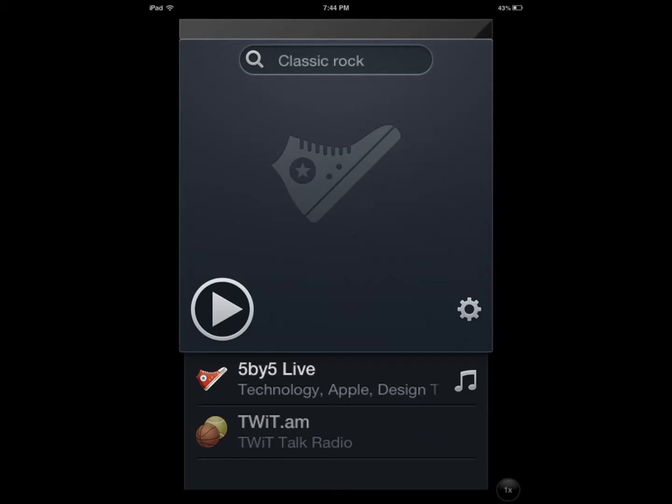If you've been following our reviews on YouTube in the past few weeks, we've had Umano, we've had Hourly News, and a bunch of other internet radio applications that you can use to listen to the news and music when you're working on your iPad or on your iPhone using an internet connection.